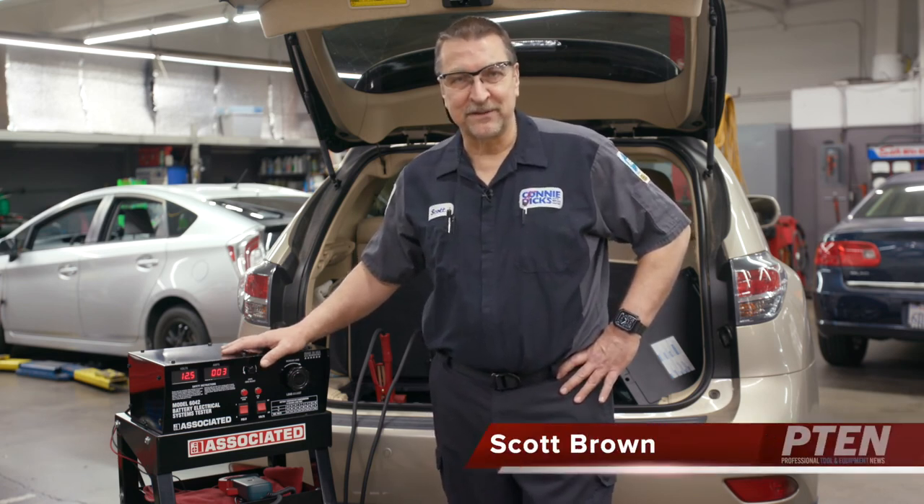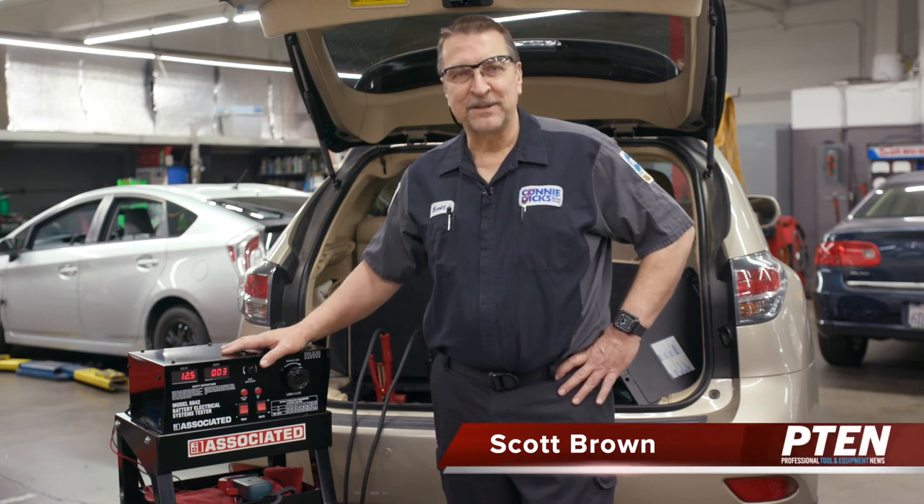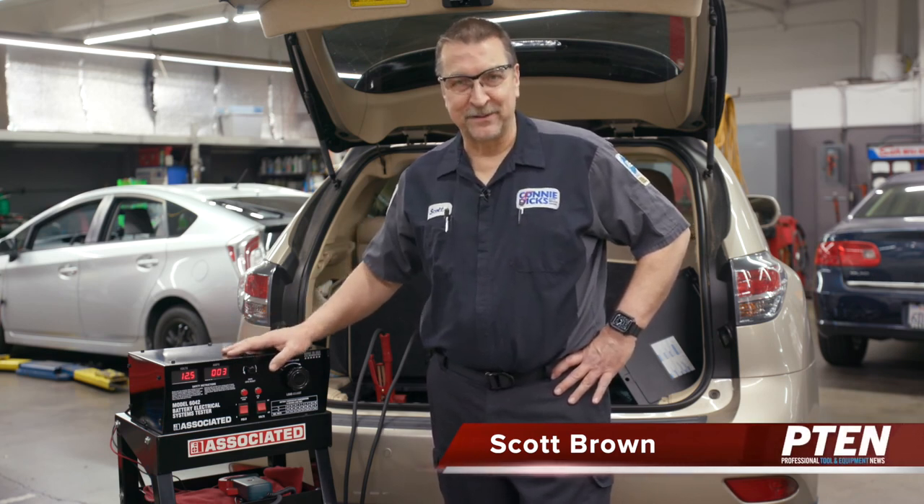That's my review of the 6042 battery electrical system tester from Associated. If you have any questions or comments please leave them below, and thanks for watching.